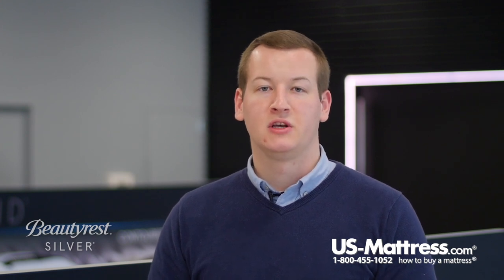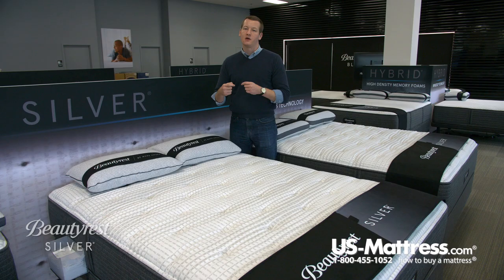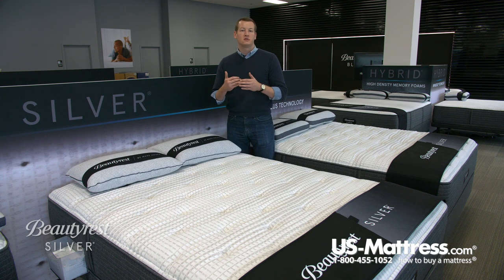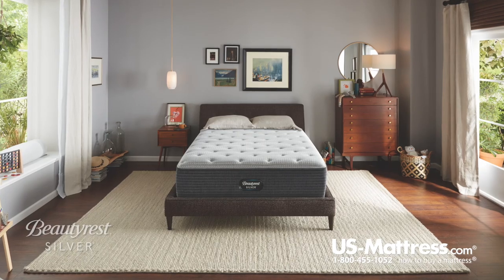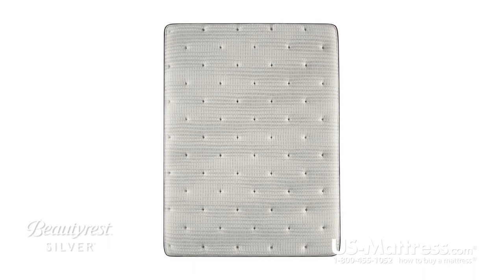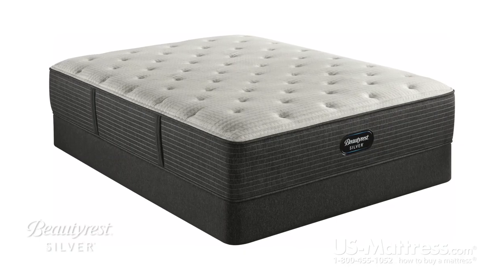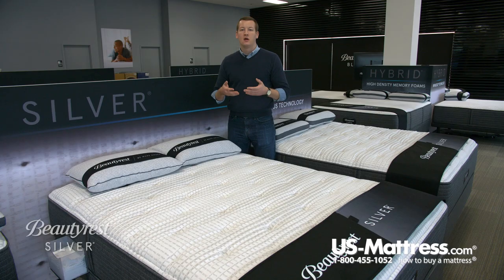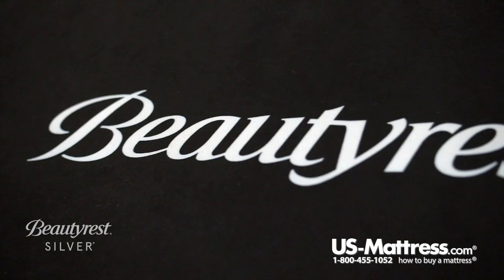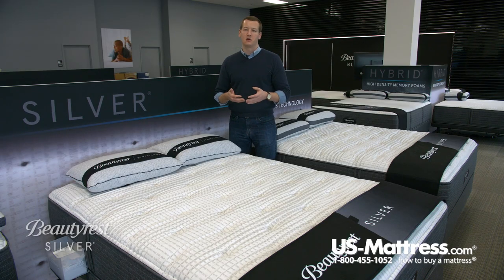At the core of this mattress, the Beautyrest 900 series pocketed coil technology is going to be where you get the majority of your back support. The fact that these coils are pocketed means they're not directly tied to one another, giving you a more individualized sense of support — if you put pressure on one coil, the coils around it won't compress as much, and they'll contour to every curve of your body. This is in comparison to a tied coil system, where putting pressure on one coil causes that entire area to deflect the load, leading to a more rigid but durable feel.